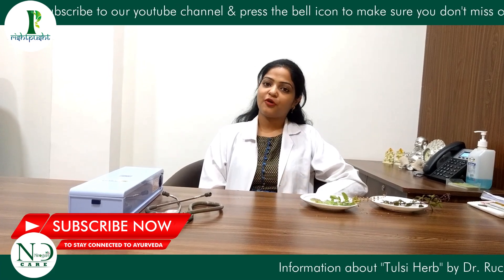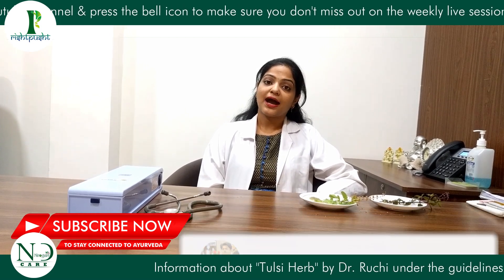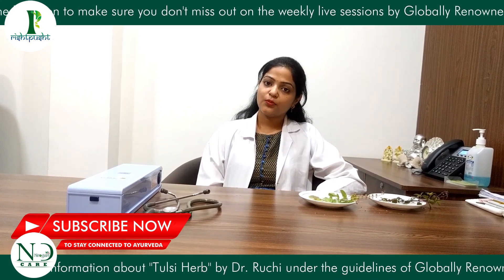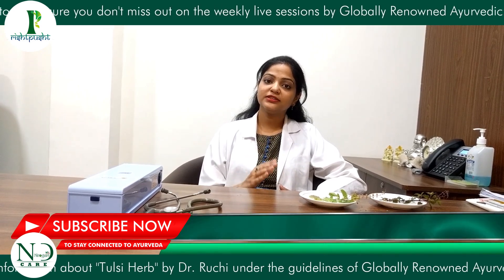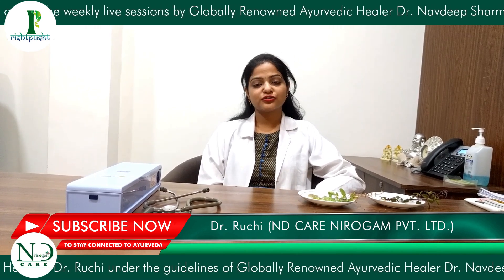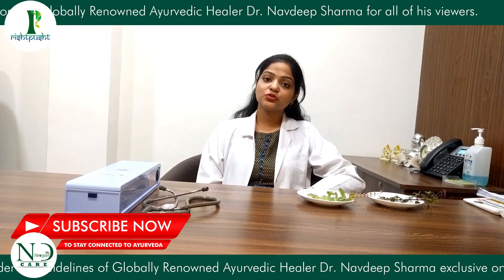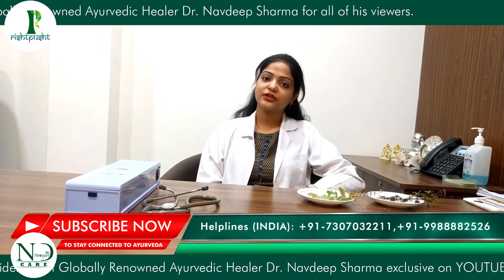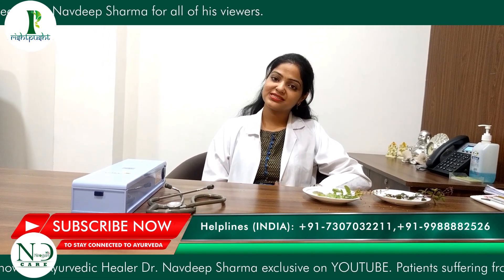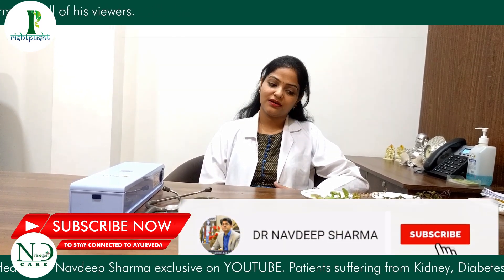If you are stressed, you can boil 2 cups of water with Tulsi leaves. When it reduces to half a cup of water, filter it and drink it in the morning. The stress level will be very low. Tulsi is a very potent herb to lower your cortisol levels. If cortisol levels are high, stress will be high; if cortisol levels are low, stress will be low. So if you have depression or stress-related problems, you should use Tulsi in the morning.